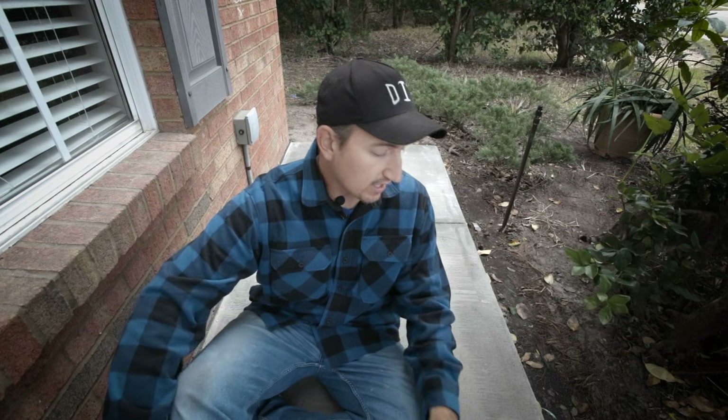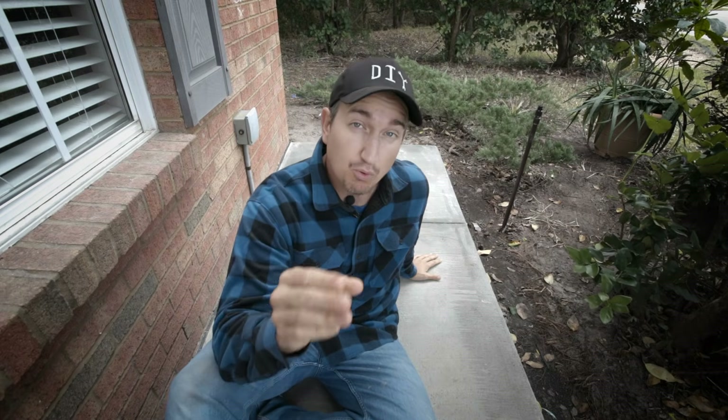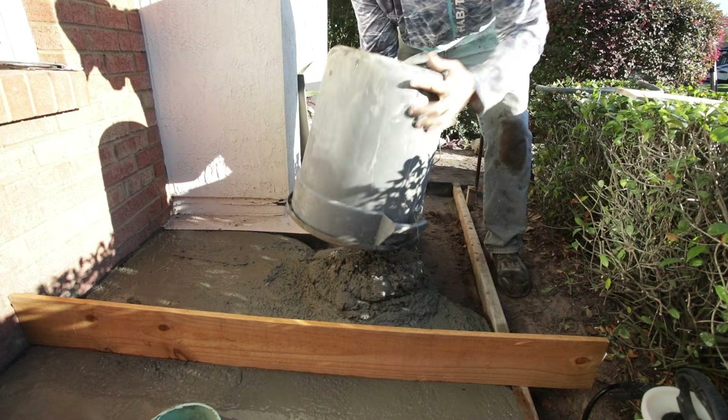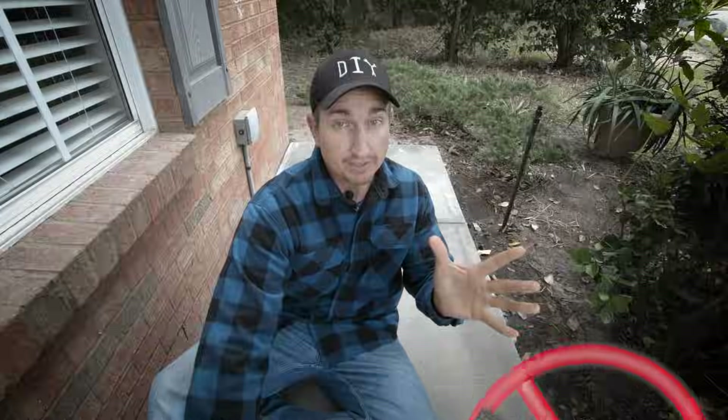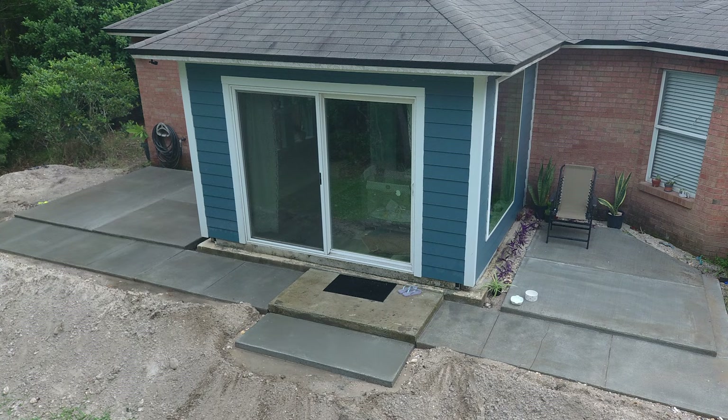In this video, I'm going to show how a concrete patio can be poured in a do-it-yourself style without the use of rebar or any metal reinforcement. I'm also going to show a similar concrete project that I poured several years ago and how it's holding up today.